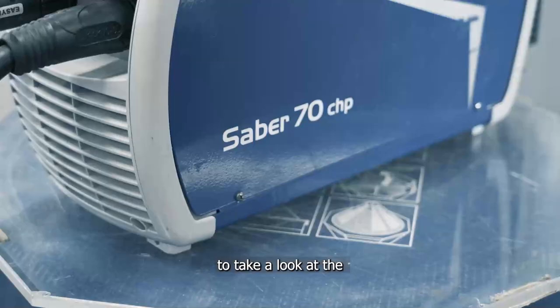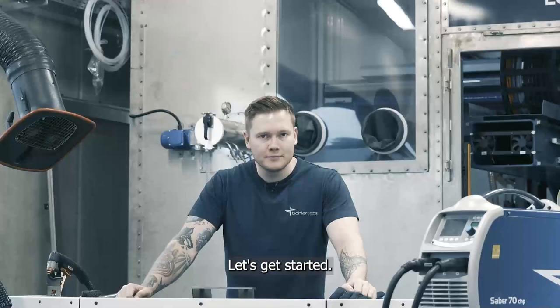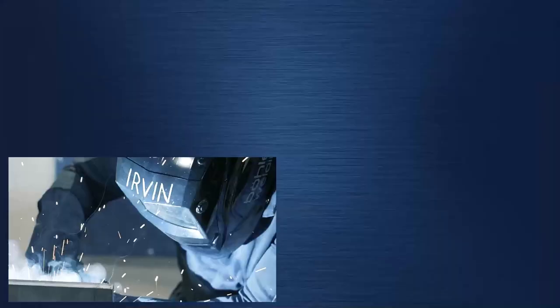Hi, I'm Joe from Versatile Pinarolo Welding. Today we're here at the ATC in Ham, Germany, to take a look at the Sabre 70 CHP Plasma. Let's get started.